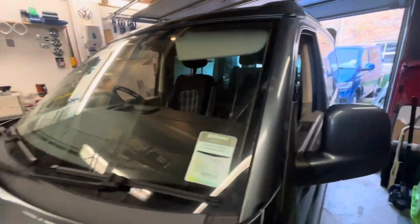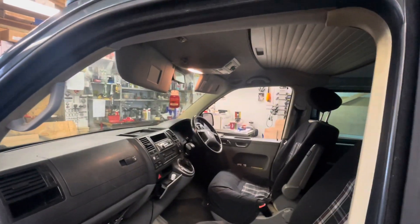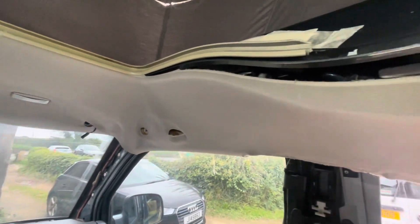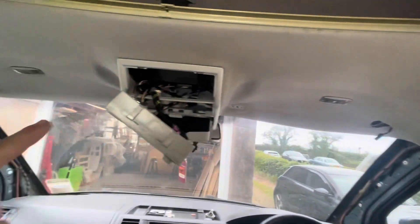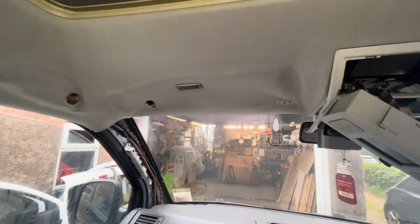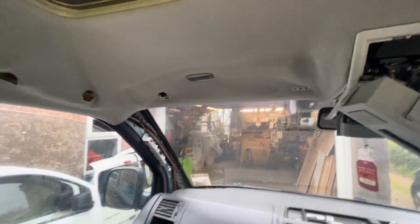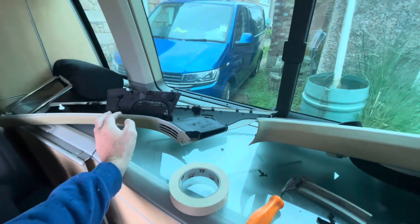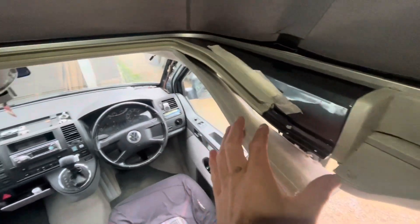Let's start getting some of these trims out and I'll cut back in and show you how we do it. I've never done one of these before on a California, though I've changed plenty of headlinings. All the normal stuff on a panel van is easy enough to come out. It's hard to film because you need two hands when you're trying to unclip everything. On an older van, all these bits of plastic are so brittle you've got to be so careful removing them so they don't snap. There's a little cap on the end I just needed a second to suss out.